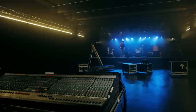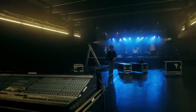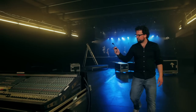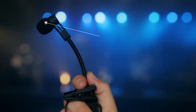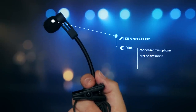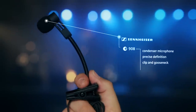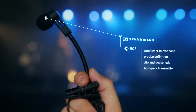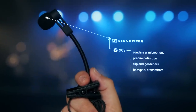Brass and woodwind artists, if you're looking for the high-end sound of a condenser microphone combined with the features of professional stage equipment, the Sennheiser E908 might be the microphone that you're looking for. It has a condenser capsule delivering precise definition. It comes with a practical clip and gooseneck, which makes it easy to give perfect positioning, and this microphone can be operated with an Evolution Wireless Bodypack transmitter.